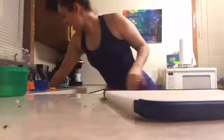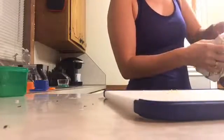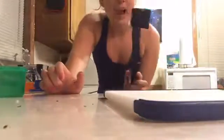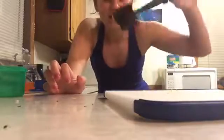We have ground venison thawing in the sink, so I'm gonna throw that into a warm frying pan on the stove. It's still a little bit frozen, so I'm going to cover it to help it thaw better. I chop up all of my ground beef or ground venison with this tool because it gets it all really small and nicely cut together.